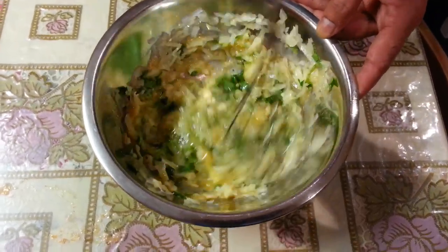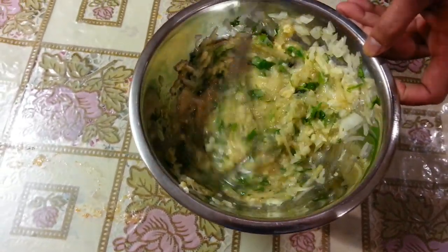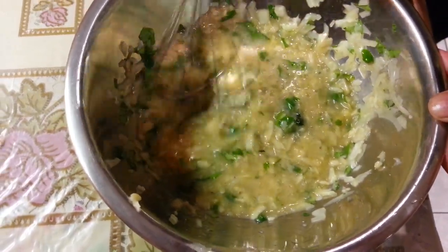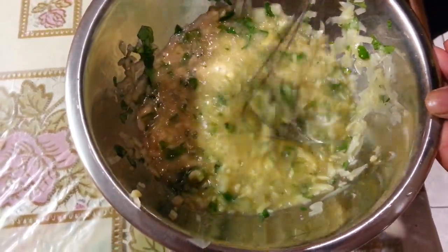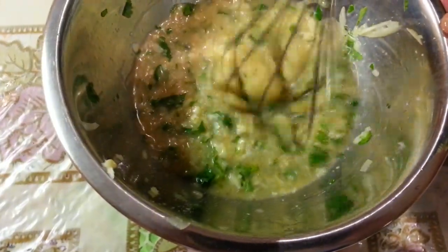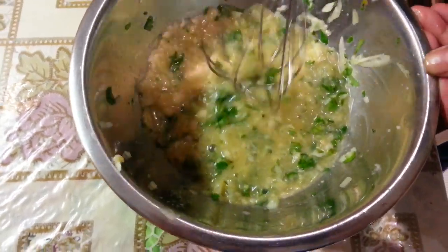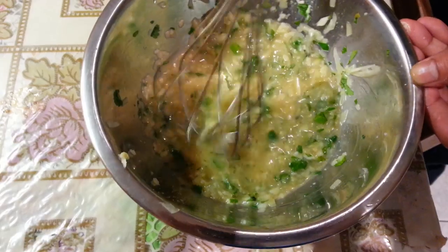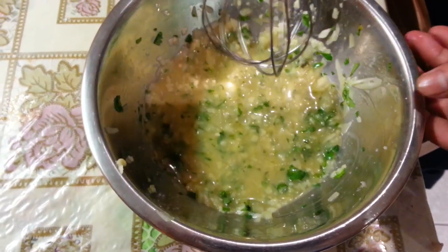Give it a good mix there — now we thoroughly mix up all the ingredients together.